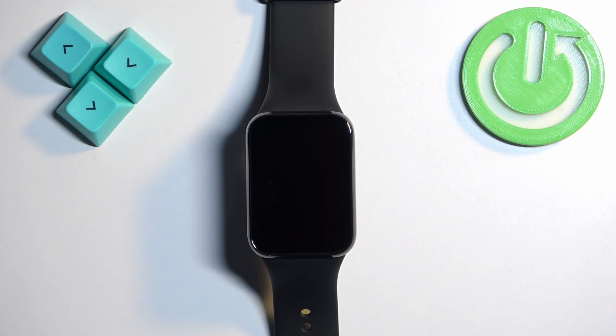Welcome! In front of me I have the Xiaomi Smartband 8 Pro and I'm going to show you how to change the watch face on this device.